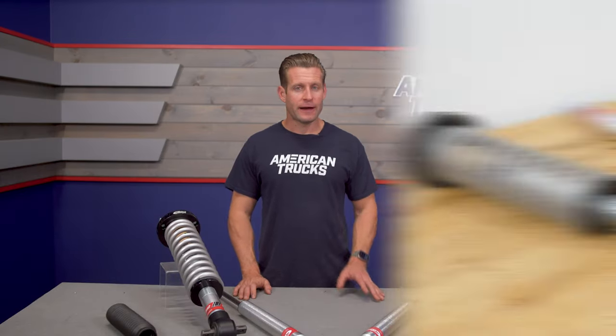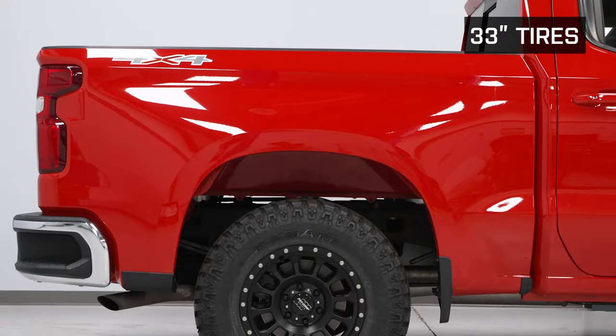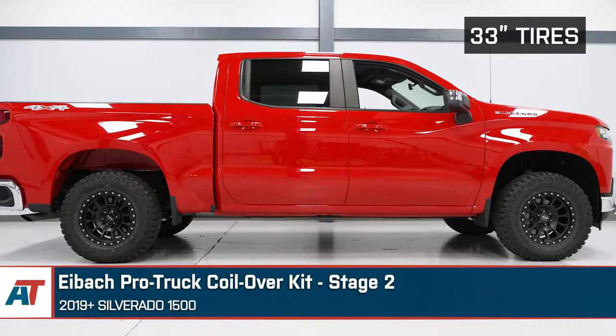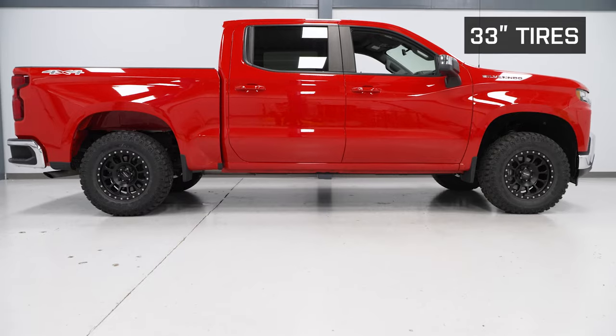Moving into our pricing segment, at around that $1,200 to $1,300 mark, the Eibach kit lives kind of in that middle-of-the-road category between those very budget-friendly puck-style leveling kits on the lower end of the spectrum, and all the way up to kits like Cognito Motorsports, which includes similar components but also adds things like upper control arms for around the $2,200 to $2,300 mark — about $1,000 more than the Eibach kit. If you're looking for improved ride quality both on and off-road, going with something like this is certainly a much better bet than just slapping on a puck-style spacer.